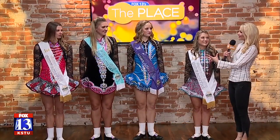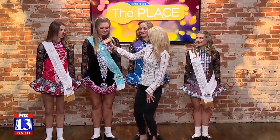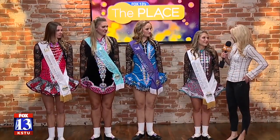So we're going to have you dance here in just a minute. First, I want you all to introduce yourselves. I'm Lexi. I'm Emma. And I'm Sarah. Welcome, ladies.